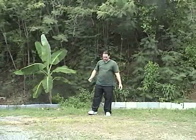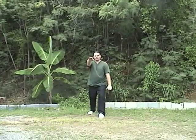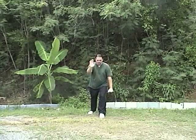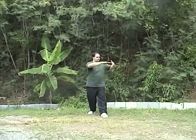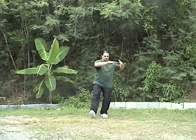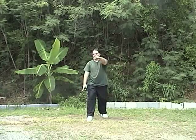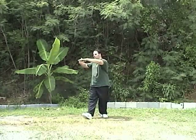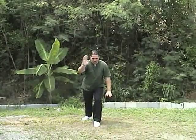Now let's take a look at walking forward with the brush knee twist step. Say we just did a brush knee — come upright, sit back, and the hand starts to come up as you sit back. Upright, sit back, pivot slightly, hand comes over, shift forward, down, and push. The same thing: upright, shift back, pivot over, step forward, down, and push.